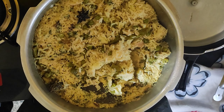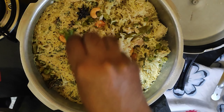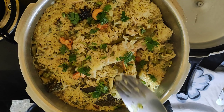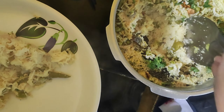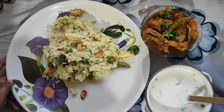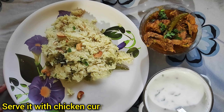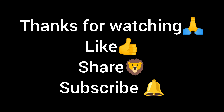Now fry the garnish ingredients from the fridge and garnish the dish. Put it on a plate. The coconut rice is ready to serve with chicken curry. Thank you for watching — please subscribe!